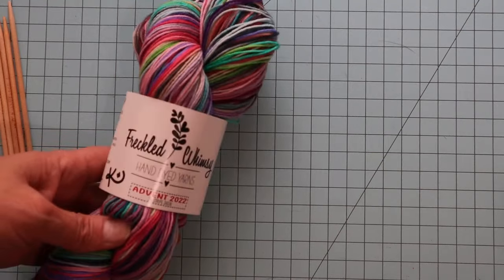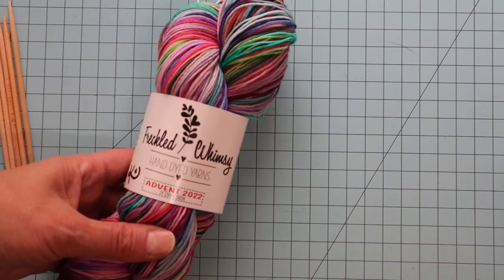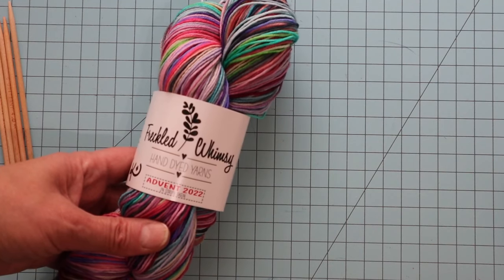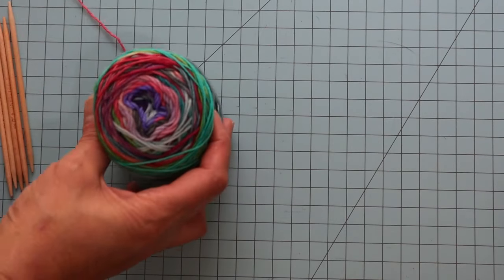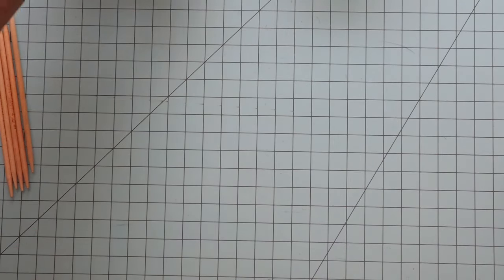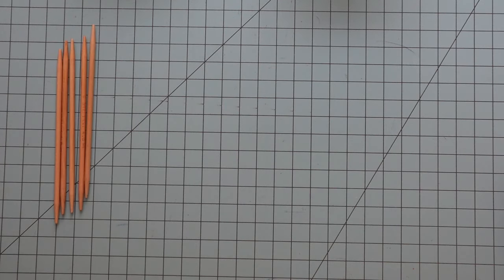The first thing we'll do is take our skein of self-striping sock yarn and split it into two balls so we can do one ball for each leg warmer. I've already done that, so I have one ball of the self-striping sock yarn and some undyed sock yarn. We're going to do a cast on of 72 stitches using our size six needles.